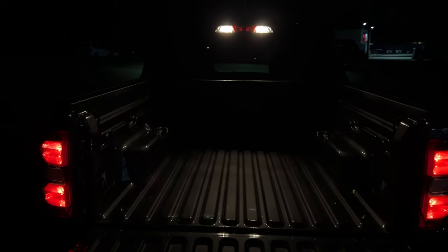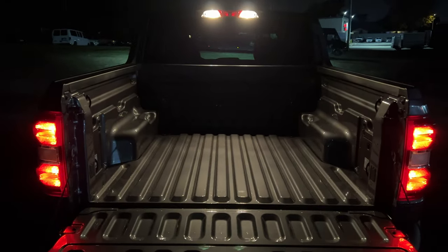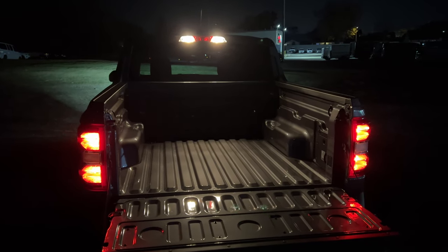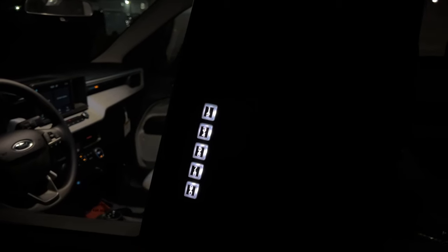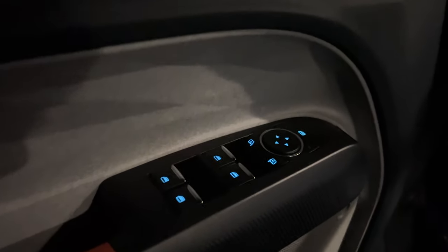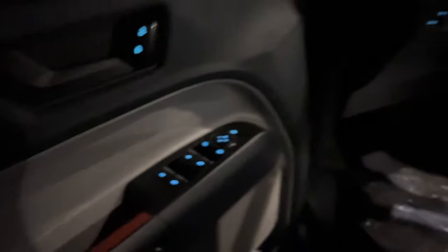The tailgate doesn't have a soft release so you have to watch out when you open it. In person the cargo bed looks very bright — those halogen lights are doing a great job illuminating the bed. Before we move inside, this Maverick has a keypad right here and it's nice and backlit. The front door panel has all window switches and mirror controls backlit in blue — everything is nice and backlit.